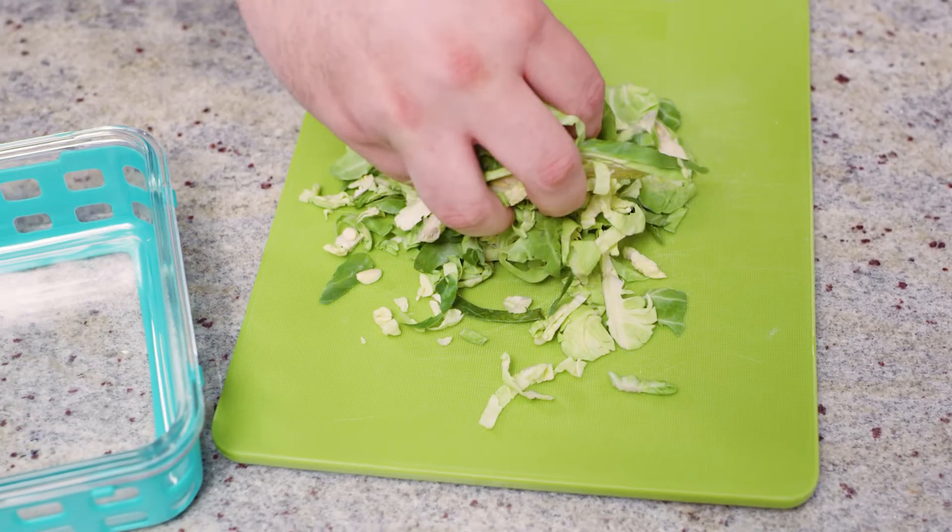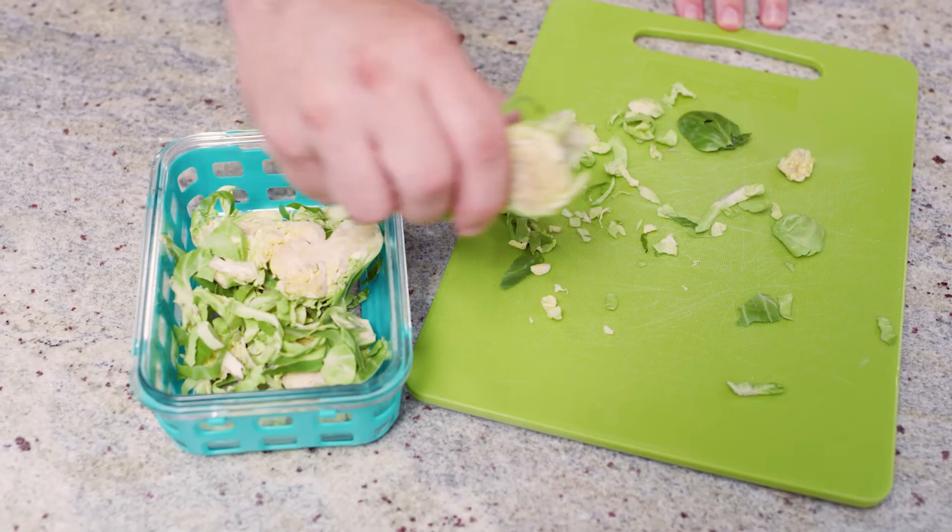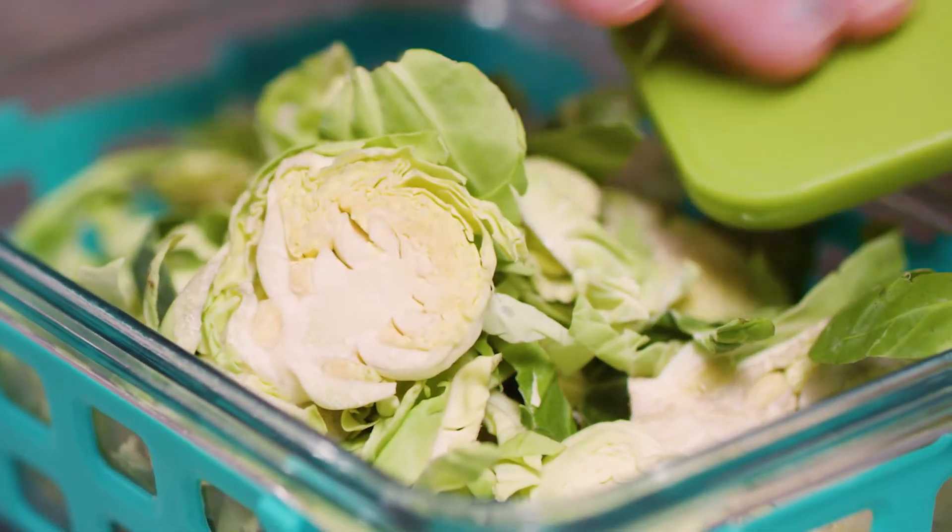Brussels sprouts on the stalk is the best way to get them — they'll last the longest and you just pull them off when you're ready to use them. If you're meal prepping, chop the Brussels sprouts and store them in an airtight container in the fridge, but use them within about three or four days.